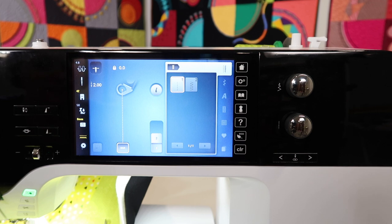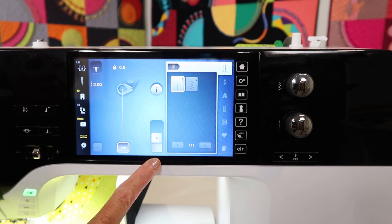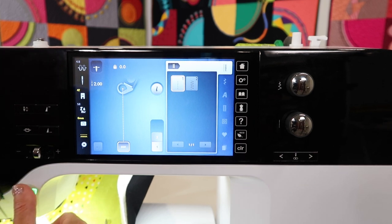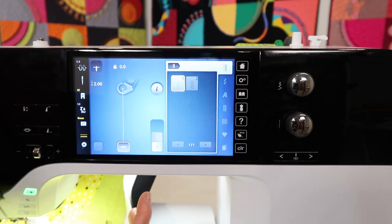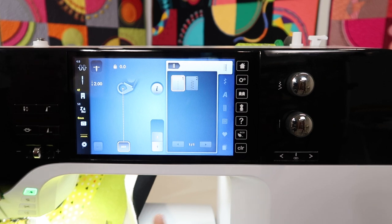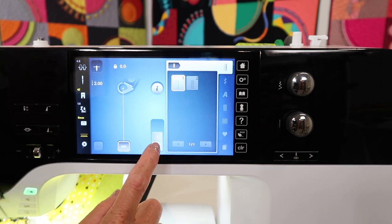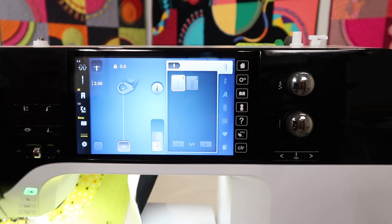Before we get nice and close to the needle to see how this works, I want to show you one more thing that I'm going to be switching between. There's a mode one and a mode two. Depending on if you'll be using the start stop button on the front of your machine, or your foot control, you'll need to select which mode of the machine running you prefer. I'm going to show you first on mode two — that's the one with the start stop button. I will not be using my foot control at all. Everything will be controlled by my fingers above the quilt. Now I can see I'm selected on mode two.